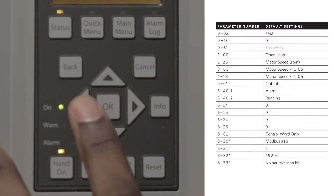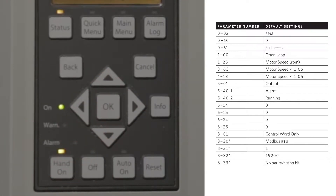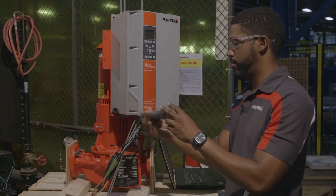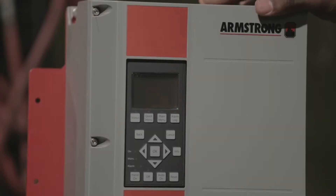Change or confirm the parameters shown on the DEPC retrofit procedure and place the LCP in auto on. Power off the main supply and remove the existing drive cover.